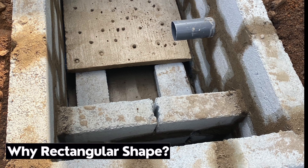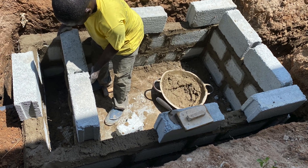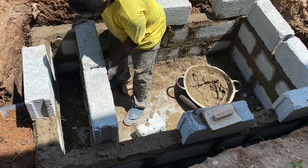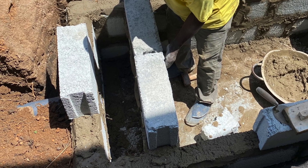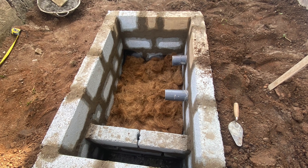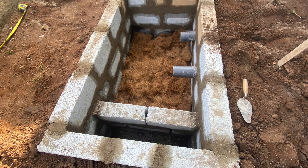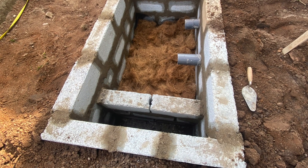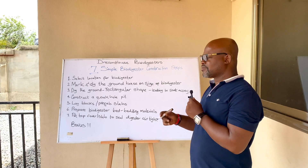The rectangular shape works well because the simple onsite biodegradable biodigester has an outlet leading to a pit, soak away, or drainage system for the wastewater. A screening is done at the base to separate water from the human waste. Circular and square shapes have been used, but rectangular is preferred.